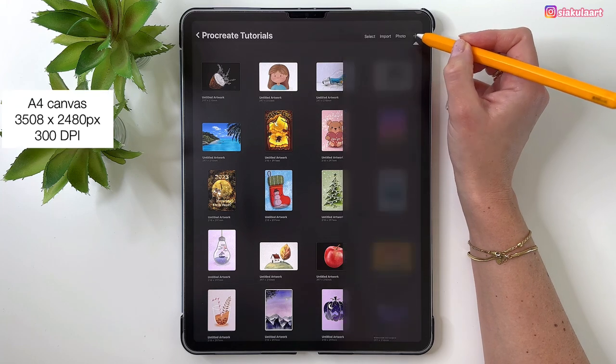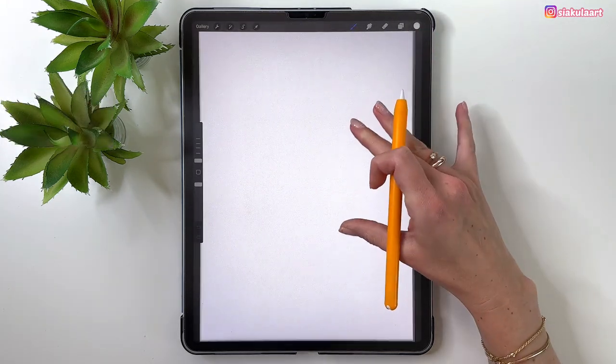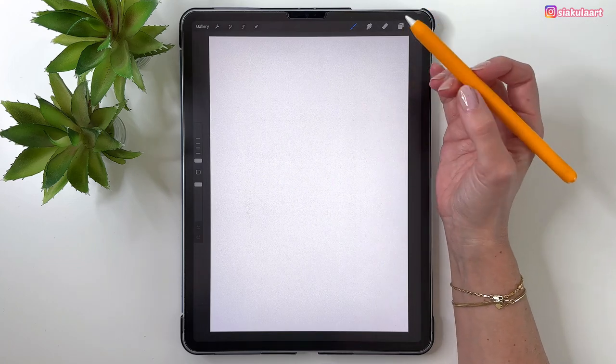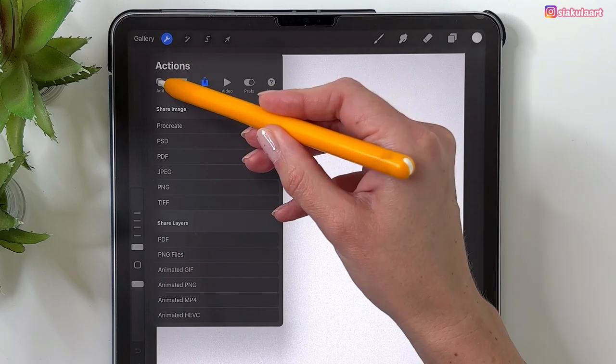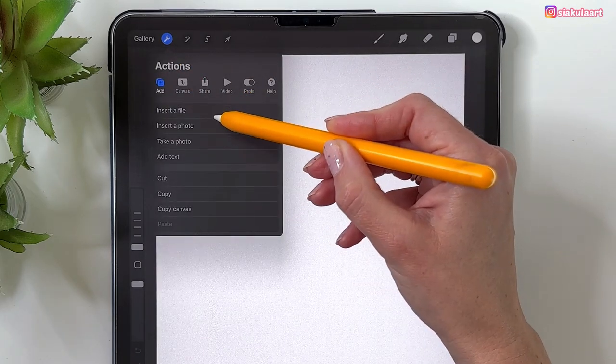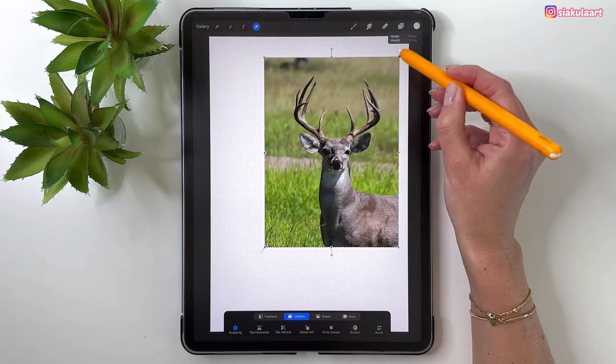Let's make a new A4 canvas in Procreate. First we can import our picture of the deer. Go to the Actions menu, then Add, then Insert a Photo, and pick your photo. Let's make it bigger so it fits the canvas.